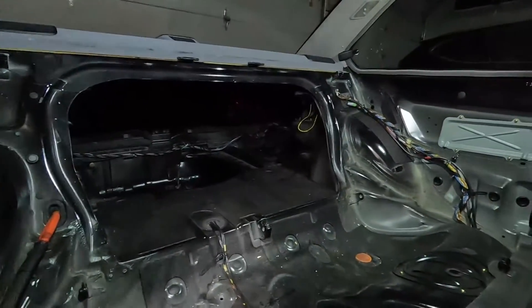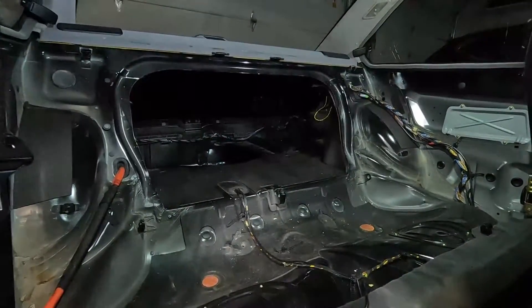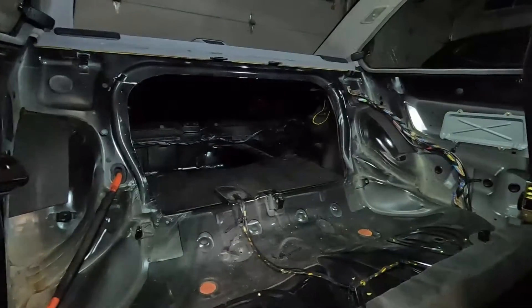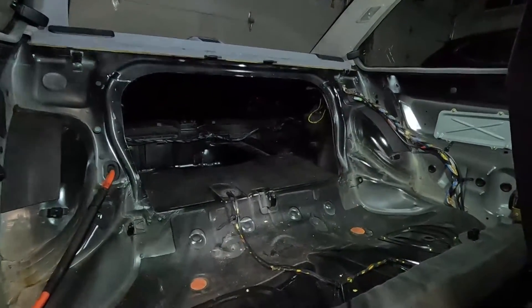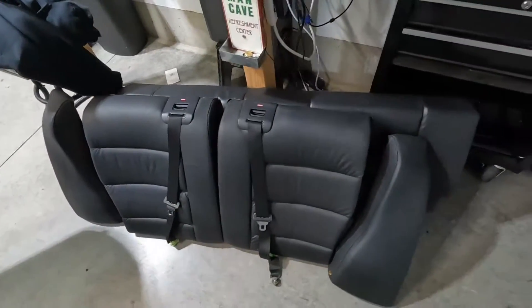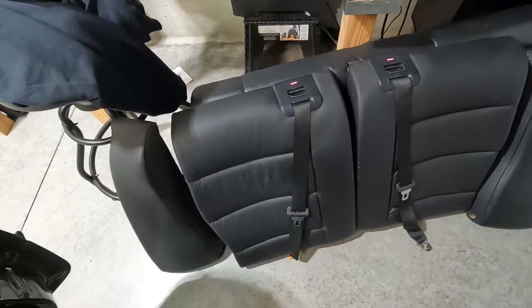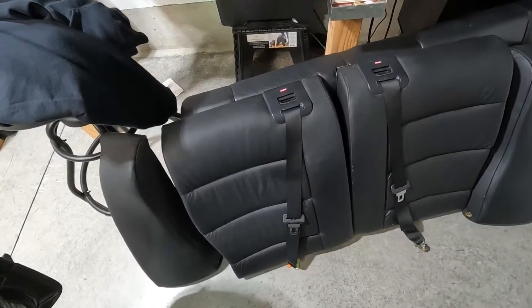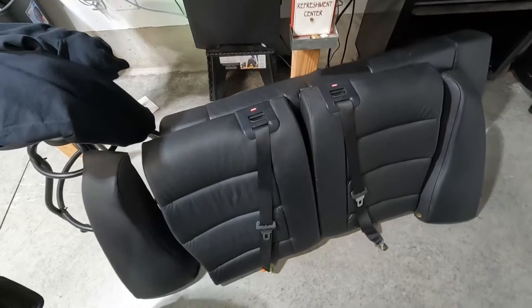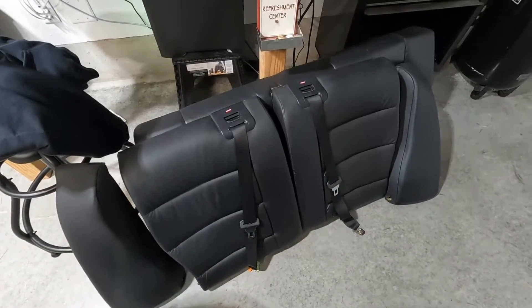Rear seats are back out. They were in originally, I took them out when I owned the car, then when I sold it to my neighbor he put them back in. But since it's back in my garage, it is again a race car, so the rear seats had to come out. Here they are — the whole back piece, the bottom piece, and the side pieces. These back pieces probably weigh maybe 15 to 20 pounds each. I'm probably saving close to 50 pounds just by taking the rear seat out.